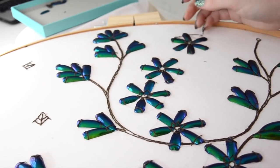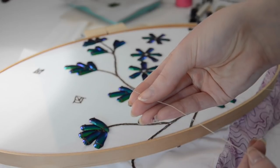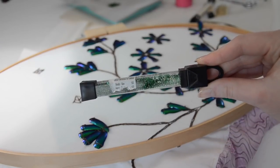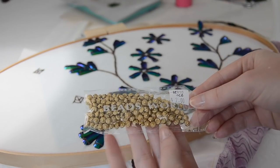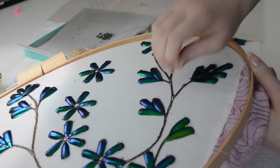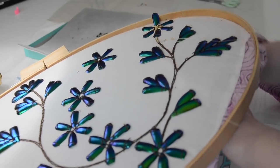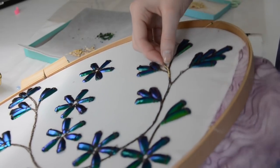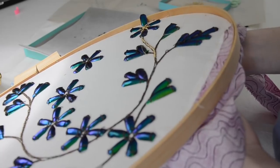Now on to beading, which is the easy part. For this step you'll need thread that matches your beads, a needle small enough to get through your beads, gold seed beads for the stems — I mixed two shades since I didn't have enough of one — green beads similar in color to the wings, metallic beads for the flowers, and larger beads for the centers of the flowers. I'm sewing the gold beads on four or five at a time: bring the needle up through the fabric, add a few beads, and bring it back down. To make them look continuous, bring the needle up a quarter inch away, get four beads on, and bring it back down through the last bead from the previous set.